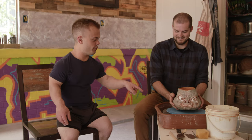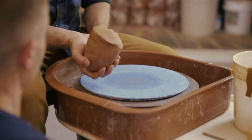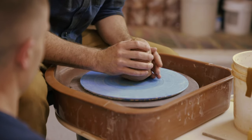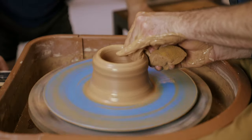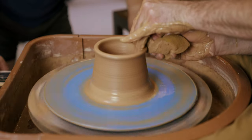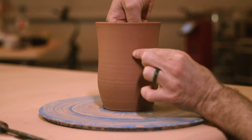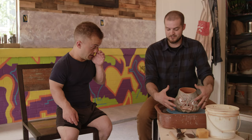So what is wheel throwing? Okay, so we are going to wedge up a ball of clay, throw it on the wheel, center it, open it, widen it, do a couple pulls, and make it into a cylinder like a cup. And then once you make the cup, we're gonna stick one hand on the inside, one hand on the outside, and then shape a basic face.